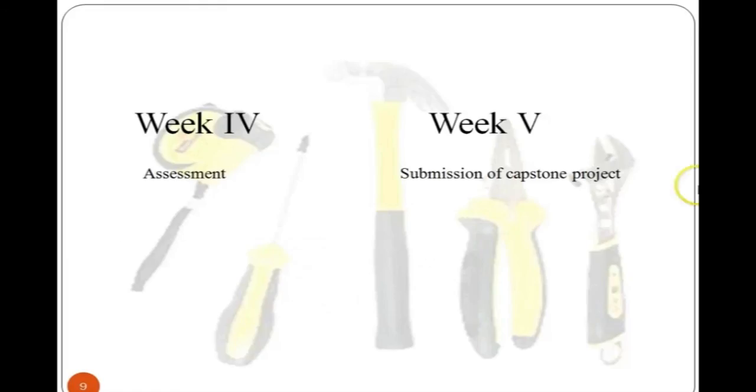In Week 4, students must complete an assessment comprising multiple choice questions, with results displayed by the end of the fourth week. Students also need to submit a project by the end of Week 4; project topics will be announced at the start of Week 2. Thank you and see you in the course on how to become an electrician.